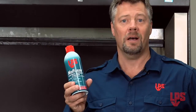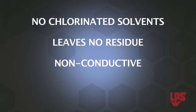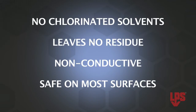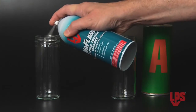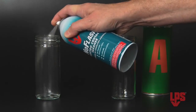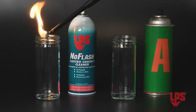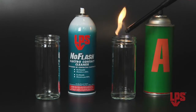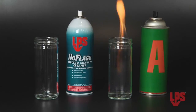LPS No Flash is a popular non-flammable precision cleaner. It contains no chlorinated solvents, leaves no residue, is non-conductive, and is safe to use on most surfaces. Here's a brief demo of the non-flammable quality of No Flash. Starting with two empty jars, we'll fill one with No Flash and the other with a competitive product. Now we pass a flame over both jars and see the competitive product actually catch on fire. The No Flash jar shows no effect — neither a flame nor a spark.